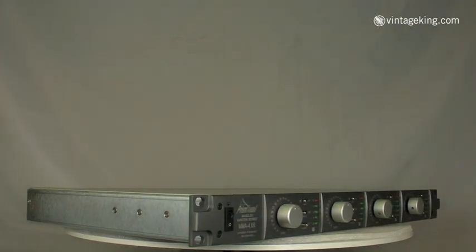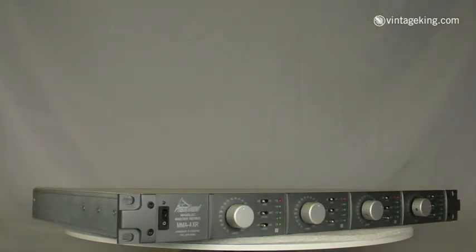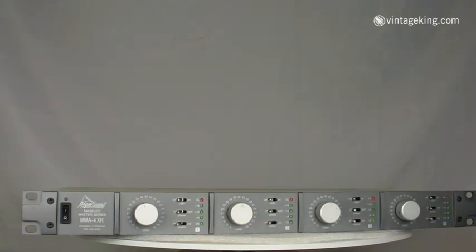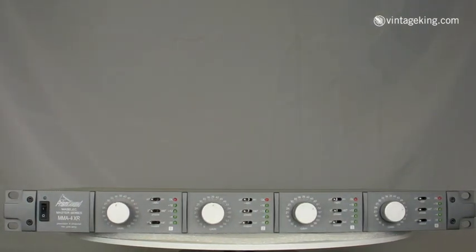The front panel is pretty straightforward too. There are the same controls on each channel, and there aren't very many of them. MMA stands for Minimalist Microphone Amplifier, and the idea here is to have as pure a signal path as possible, so there's not a lot of bells and whistles on this unit. You've got a five-position LED meter and a stepped attenuator for gain that gives you 60 dB of attenuation in 3 dB increments.